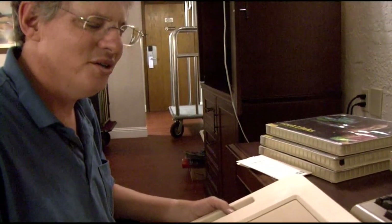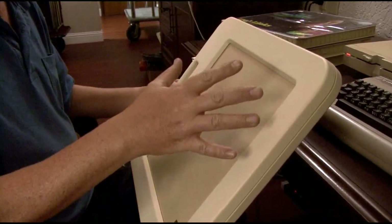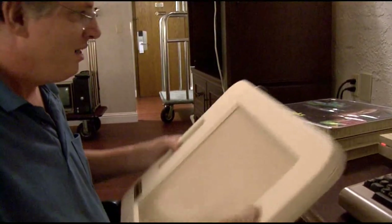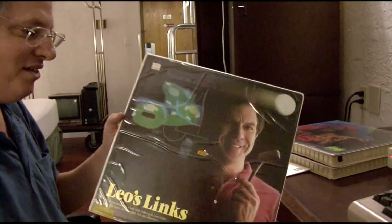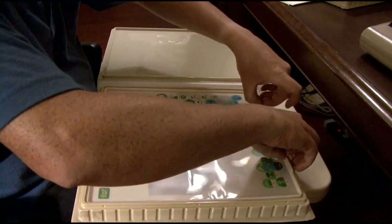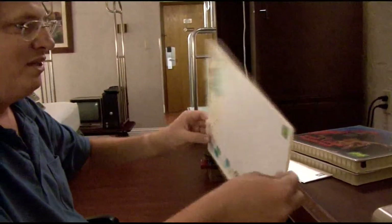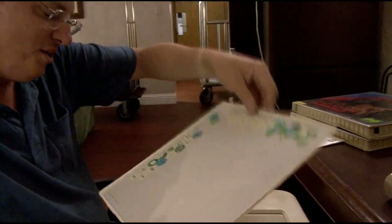It was only made for a year or two back in 1983. The idea was it was a way to make using computers easier for children and others by giving them basically a physical GUI, and I'll show you how that works here in a minute.